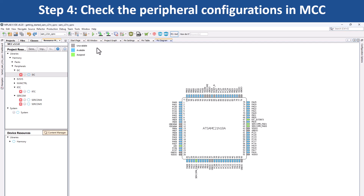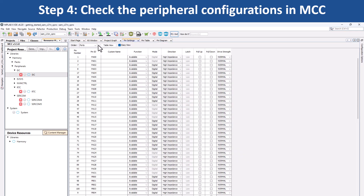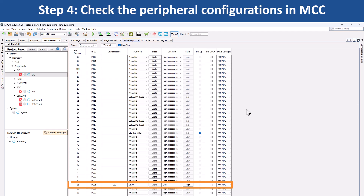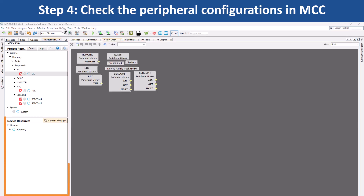Select the Pin Configuration option. In the Pin Settings tab, you can see that Pin PB19's function has been configured as External Interrupt EIC-EXTINT3 for switch SW0, and Pin PC05's function has been configured as GPIO to toggle user LED 0. You can use MCC to add another peripheral, reconfigure the project and generate the code.